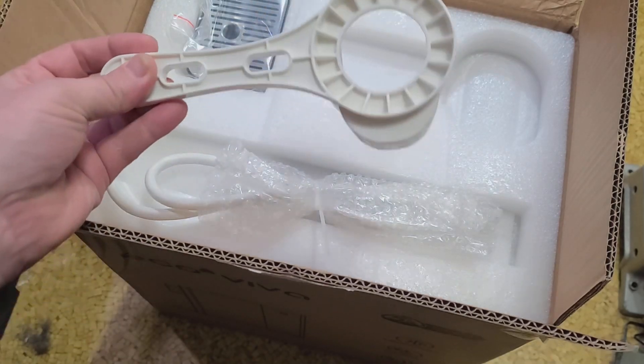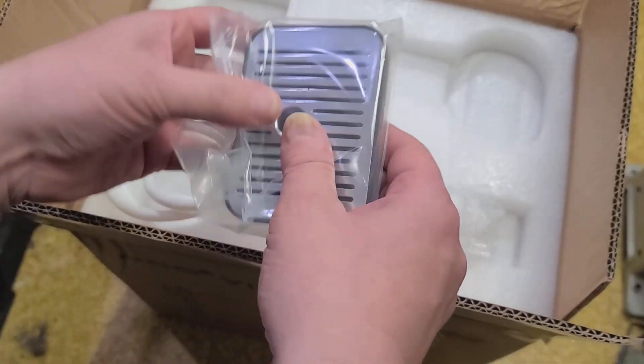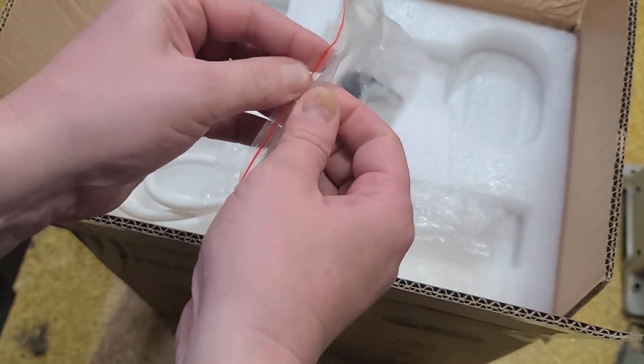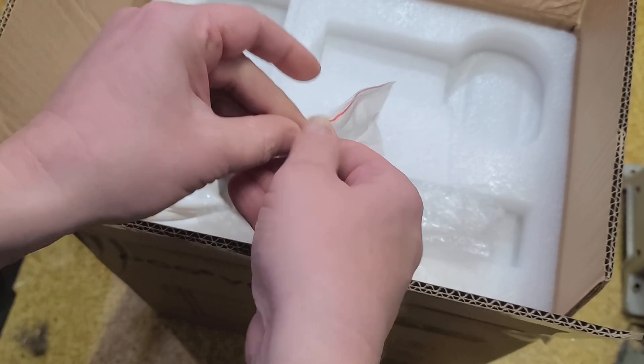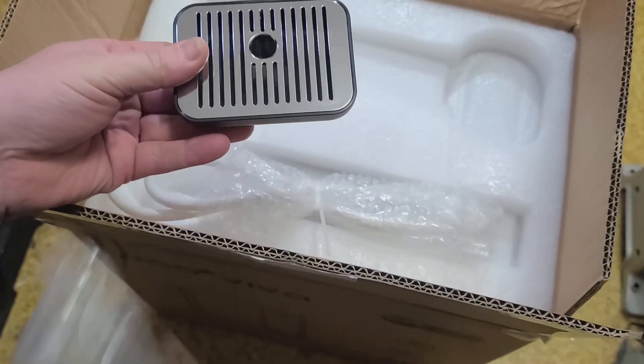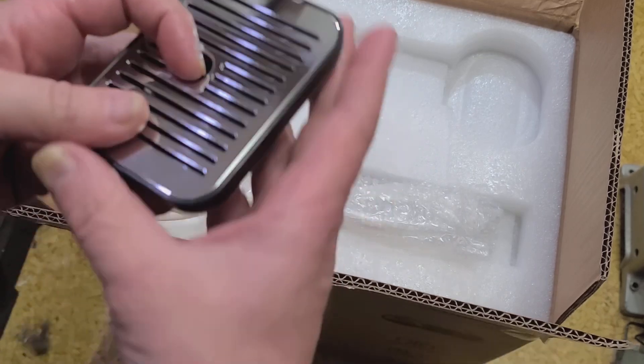I wonder if that's a filter installation tool. Pretty well packaged. But some of these things are just super expensive, like $400 on Amazon. So this one's somewhat reasonable because it'll also heat water for you. It just has a tank — some are inline where you install under the sink.